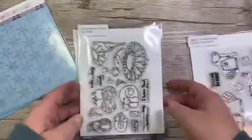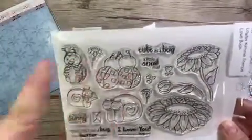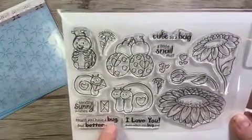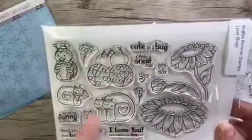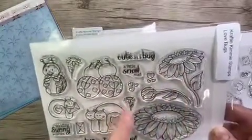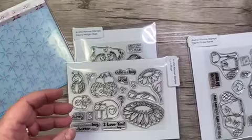Next up we have 'Love Bugs.' This adorable set has both ladybugs and snails. Sentiments include: Sending Sunny Wishes, Heard You Have a Bug — Feel Better Soon, I Love You Even When You Bug Me, Cute as a Bug, and Snail Mail. You also get three flowers, little flowers, two sets of hearts, and an extra little envelope.